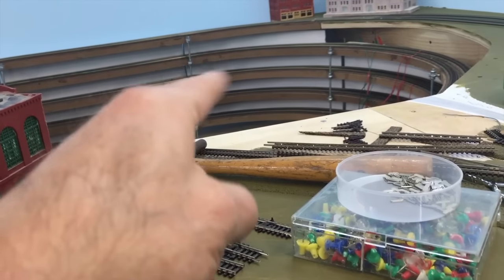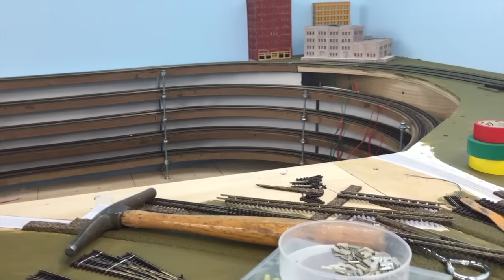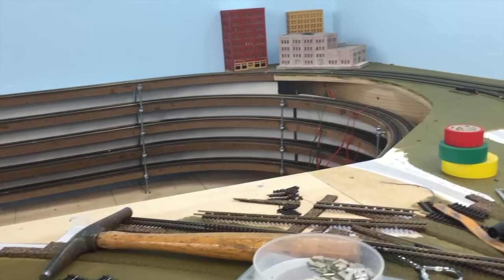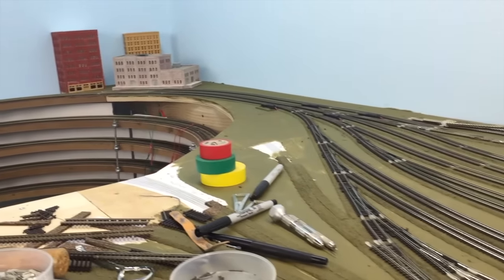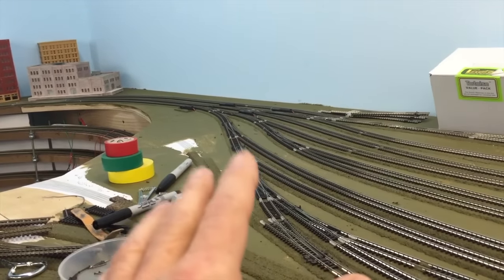I started thinking about how to fill the center of the helix — that's going to take some engineering, so that's off in the future. Once I get all of the turnouts, there's going to be eight of them over there.